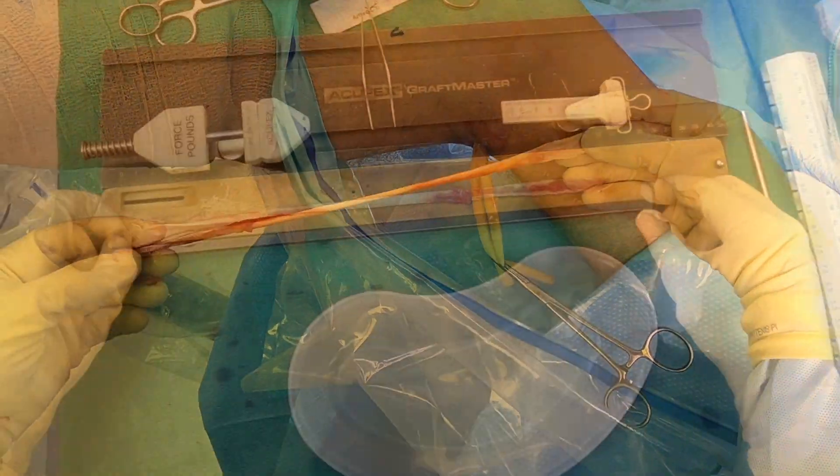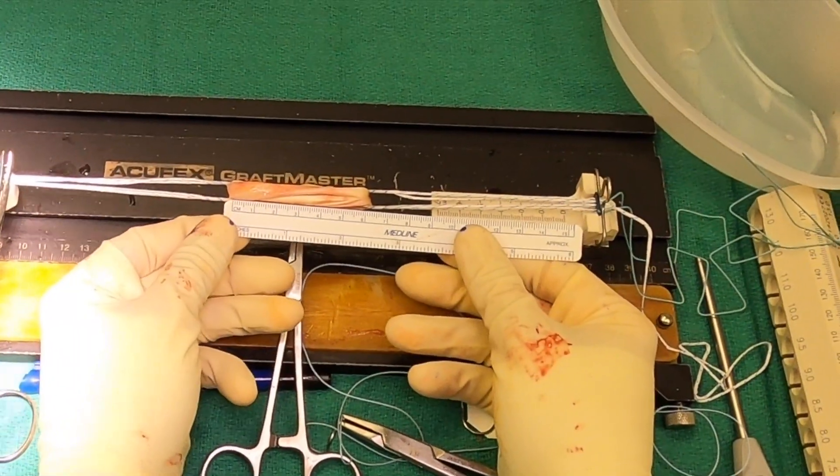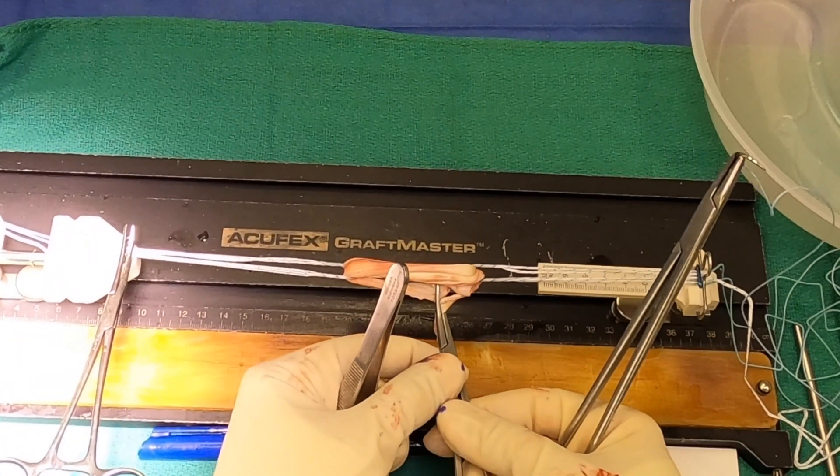Since we're going to do a quadruple loop, we want to have at least 240 millimeters, which will translate into a 60 millimeter graft. I now have both of my endo buttons loaded on the graft master.